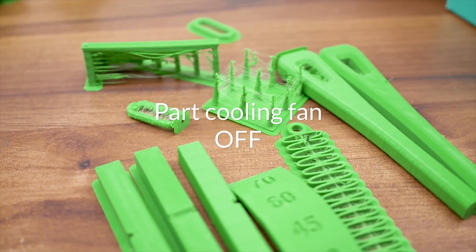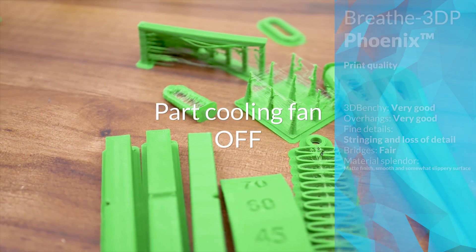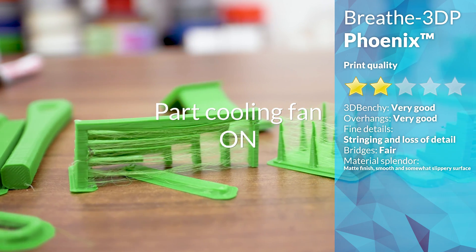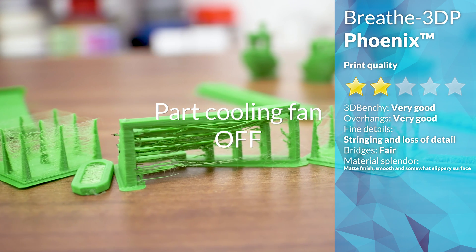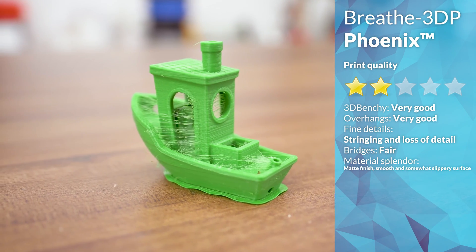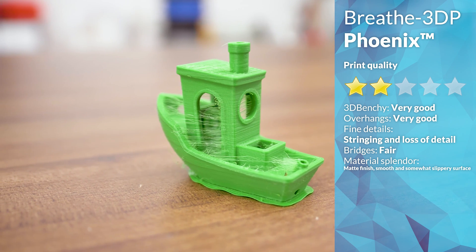Print quality, especially with the fan off, is not spectacular. There's a good bit of stringing, blobbing, curling — just a good bit of everything. This nylon was fresh out of the box and kept dry, so that's not the issue. You can probably tune out a few of these in the slicer settings, but overall it's not the best or easiest choice for artisanal prints.